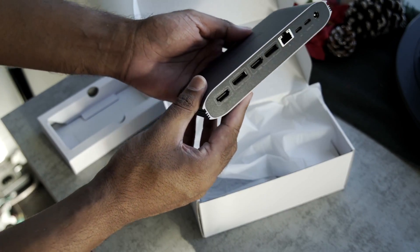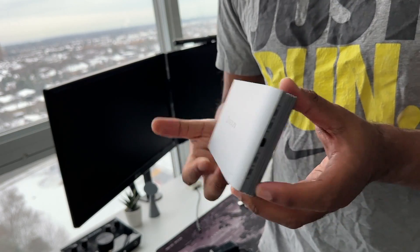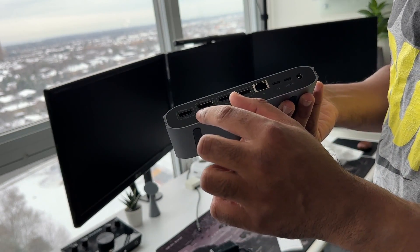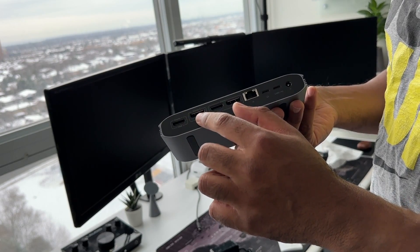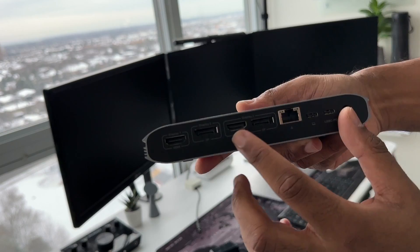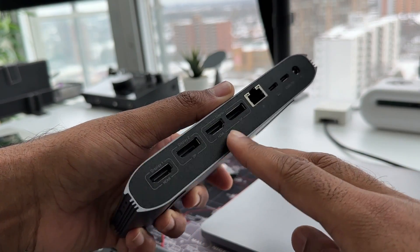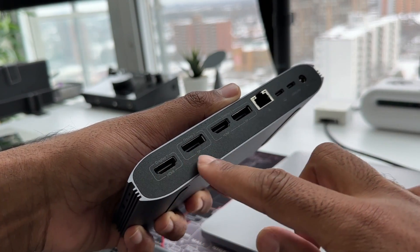We have ports around the front and the back, but let's take a deeper look at the back itself. As promised, we have three input options for displays. We have HDMI for one monitor, DisplayPort for the second monitor, and finally either HDMI or DisplayPort for the last monitor — that's a total of three monitors. You can't use both inputs for the third monitor to get a fourth monitor, if that's what you were thinking.